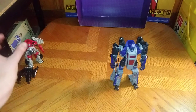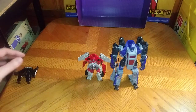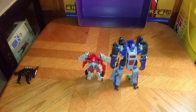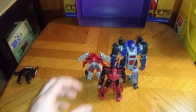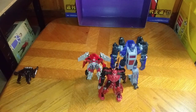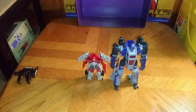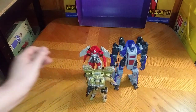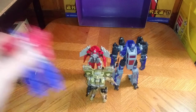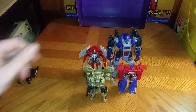Now we're going to do some comparisons with the Autobots. Here is Dropkick and Shatter next to Studio Series Cliffjumper, who they both killed in the Bumblebee Movie. And of course with their target, Bumblebee. And of course, Energon Igniter Optimus Prime.